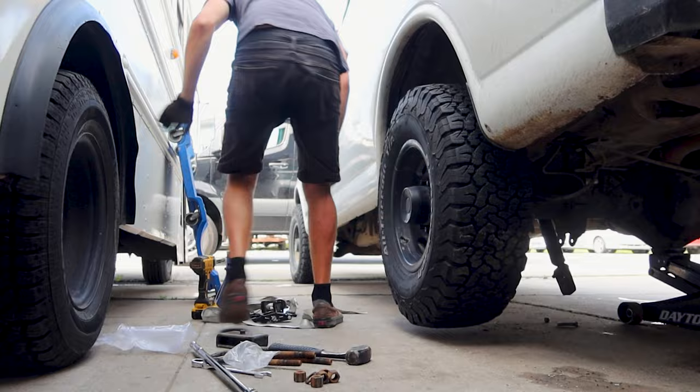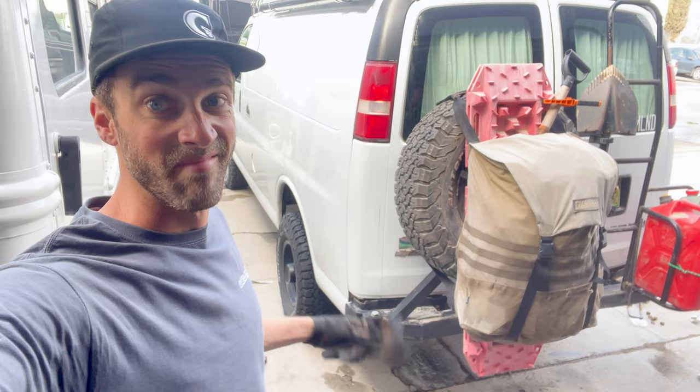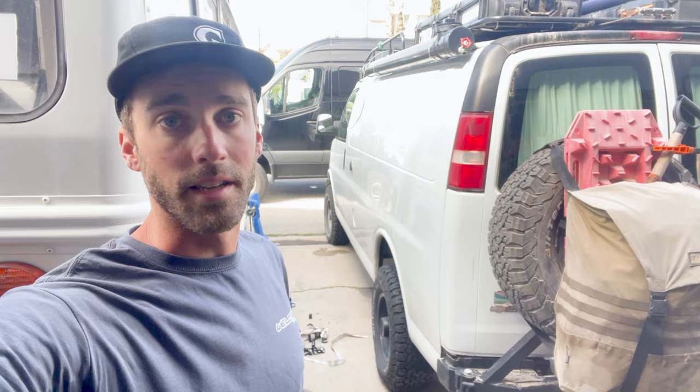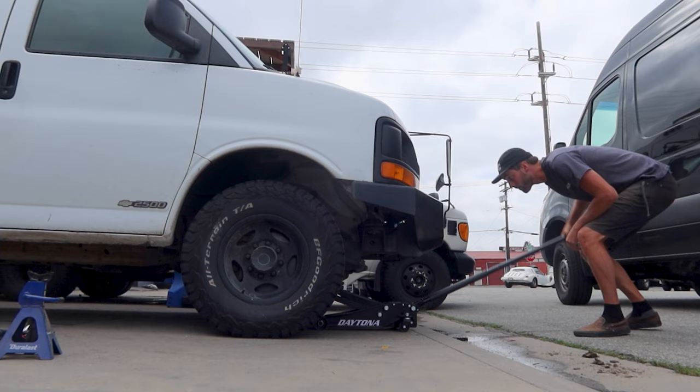There you have it — it's really as easy as that. That second side probably took me 10 to 15 minutes, not very long. I was able to do it way quicker because I knew exactly what I was doing. Still got to put the shocks in and tighten everything up, but I will do that once I get the front end done. So I'm going to get some food and then get after the front end.